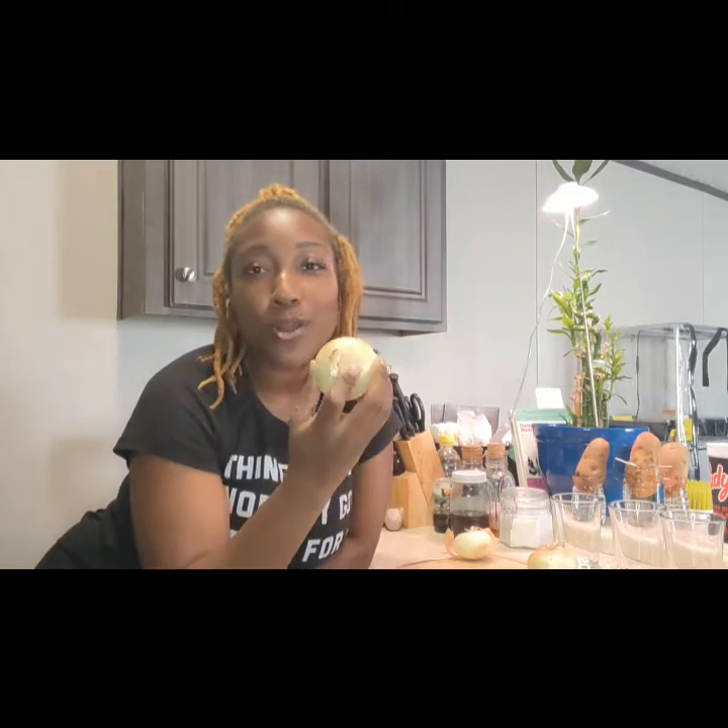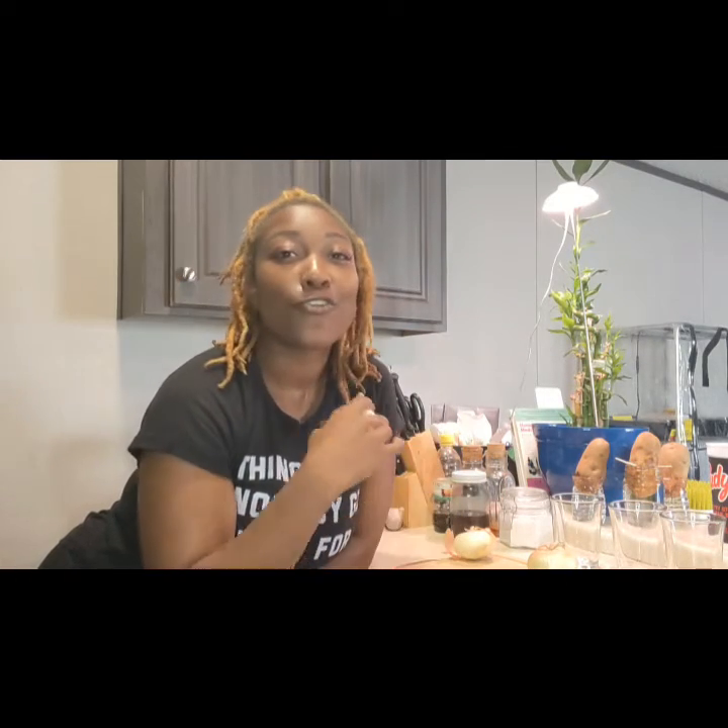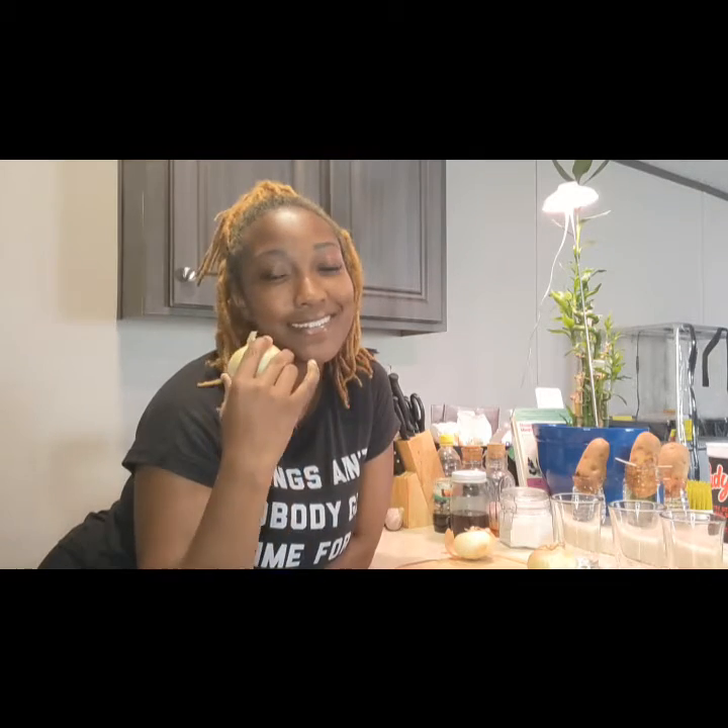Hey everybody, it's your girl Renee Yvonne. Today in this video we're going to be tackling how to regrow onions at an affordable cost for your in-home garden.